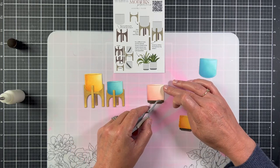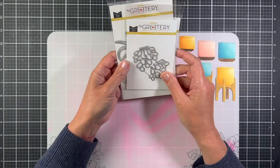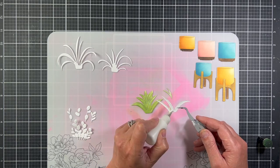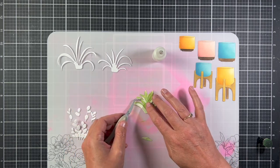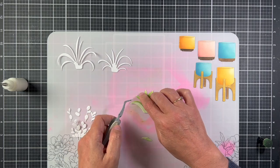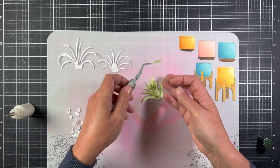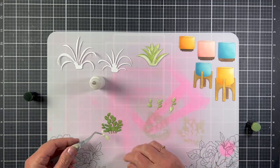Now that the planters are made, we need to fill them. There are three plant dies: the aloe plant, the silver dollar succulent die, and then a spider plant. For the first two plants, I just took some green ink sponges and inked up the paper really quickly. Now I'm gluing the pieces together. This is very self-explanatory — there are emboss lines in the aloe plant to show you where the top layer pieces go. There are four pieces to glue onto the aloe plant.